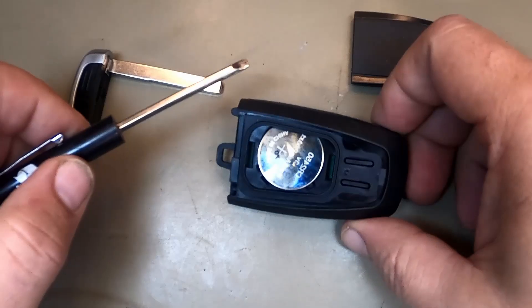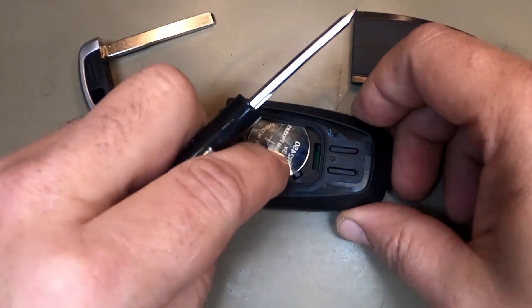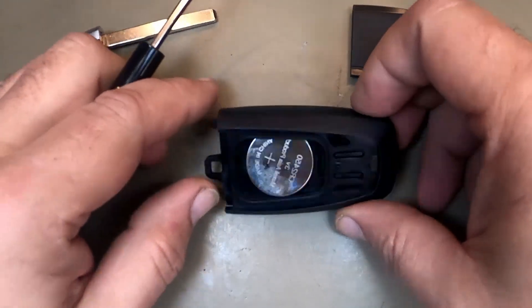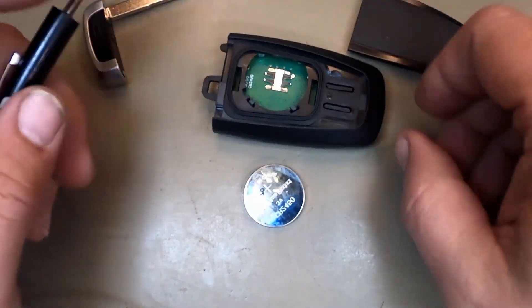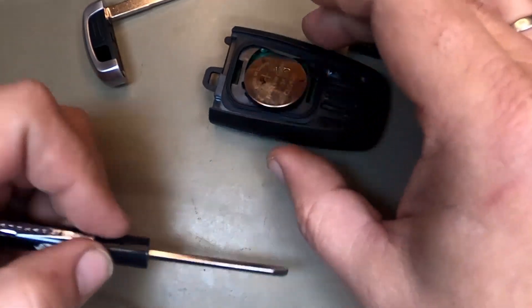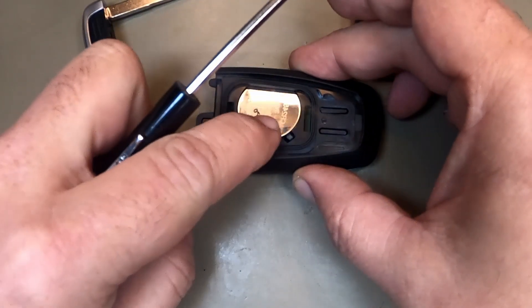Now you notice this battery popped up — sometimes they do, sometimes they don't. It's a goofy design with Ford. Dump it out. It's your CR2450. Go ahead and put your new battery in — slide it in, push down.